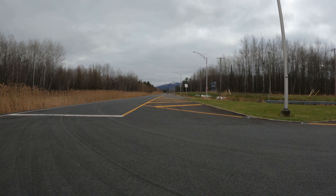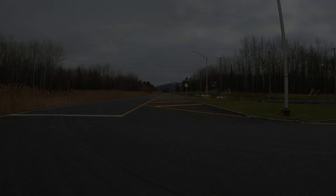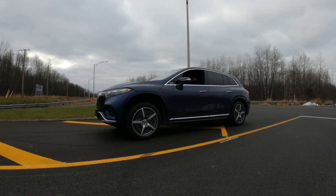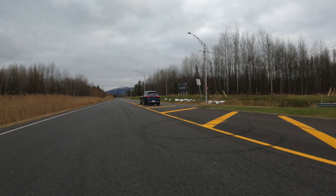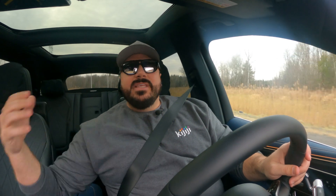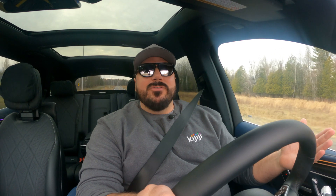You can actually improve this time with an annual subscription — a little bit more than a thousand dollars per year — and it can bring the 0 to 100 down to close to four seconds flat. This is something new we're going to see more and more with electric cars: subscriptions to improve your vehicle's performance.